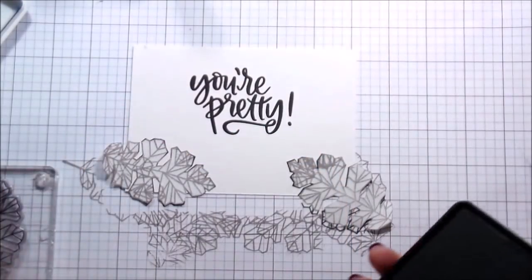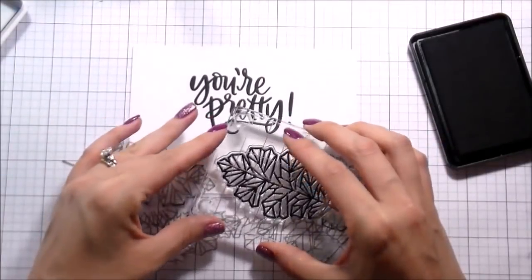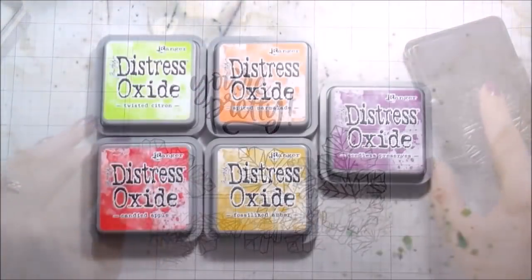Both of these inks are archival and waterproof because I am going to be doing some water coloring, but I really just couldn't resist. Like once I saw it and thought they kind of look like crystals, I couldn't unsee it and I just really wanted to make another card.